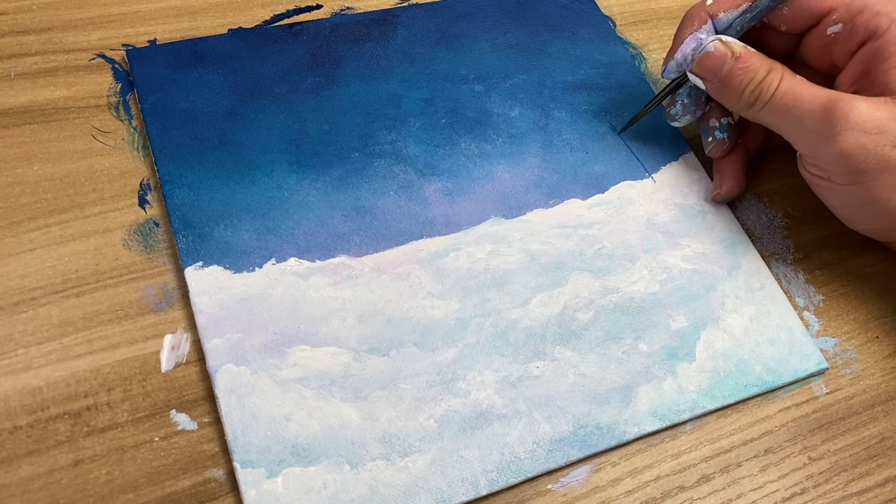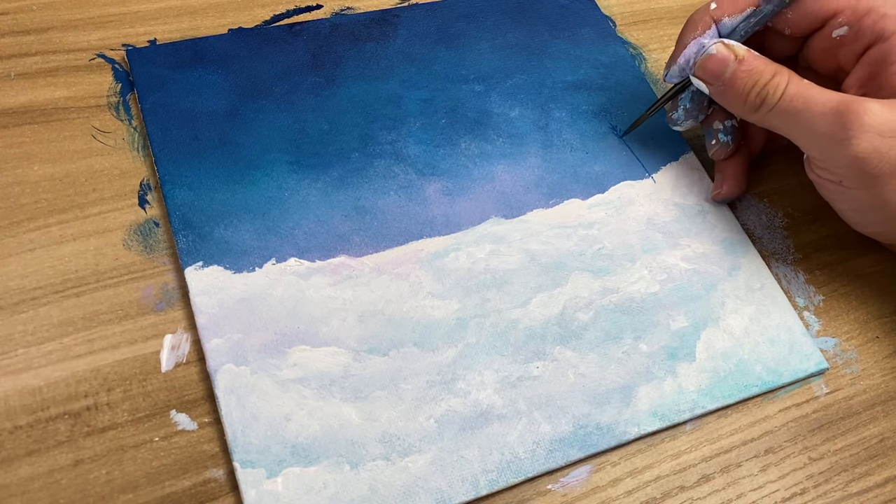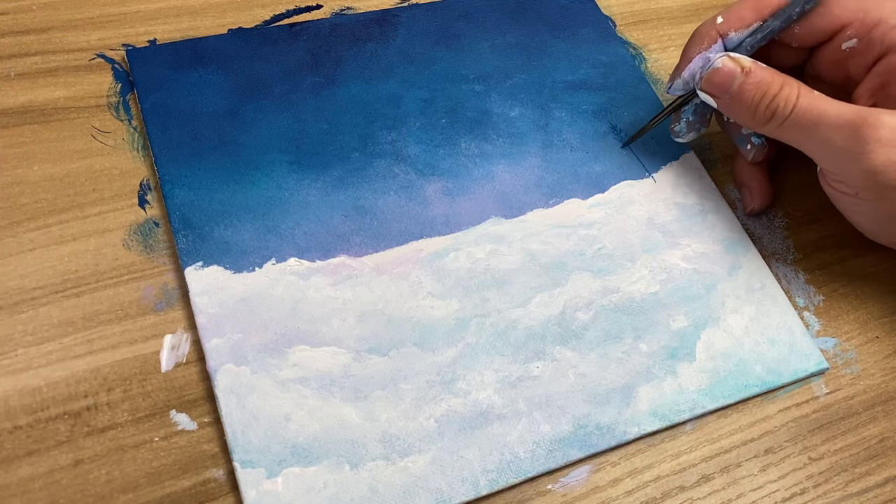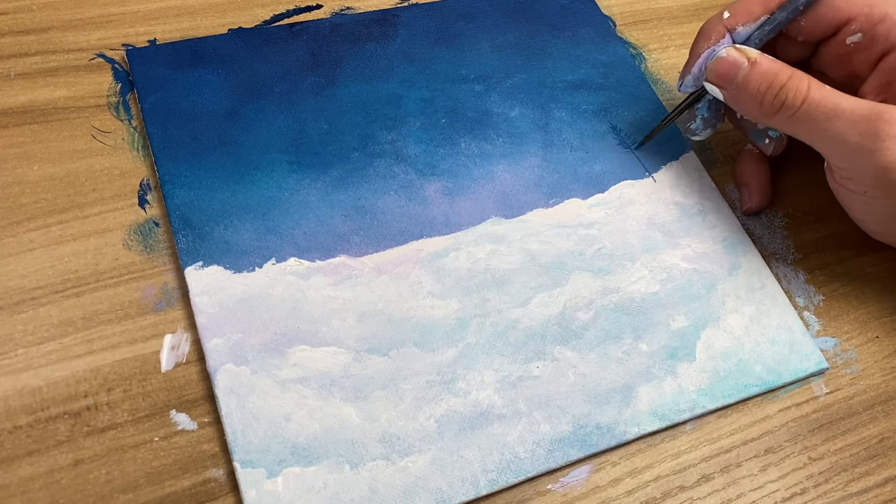I'm taking a really thin, pointy brush and kind of just making squiggly lines on one side and the other. I'm trying to make them look similar but not too similar, because you don't want it to look like a fake tree.